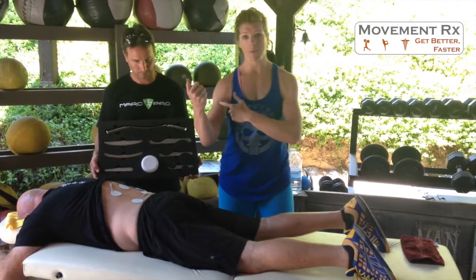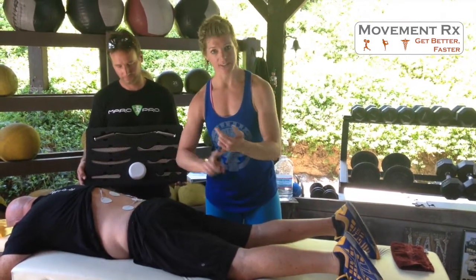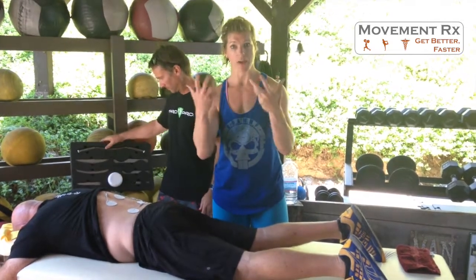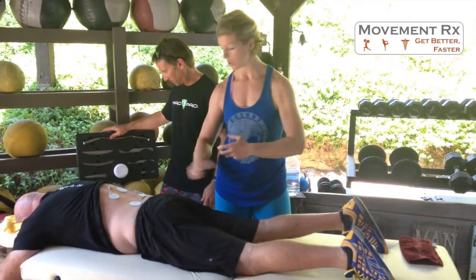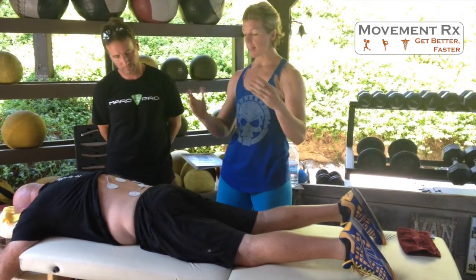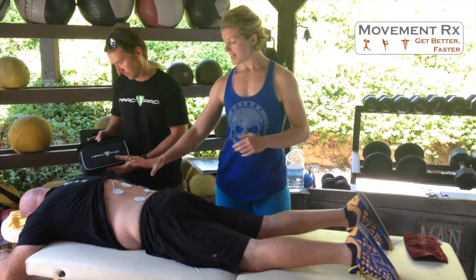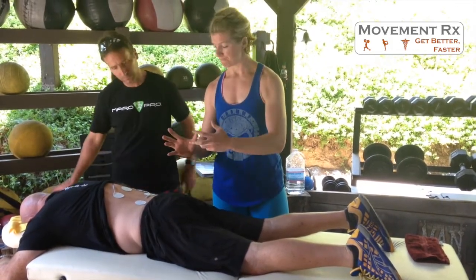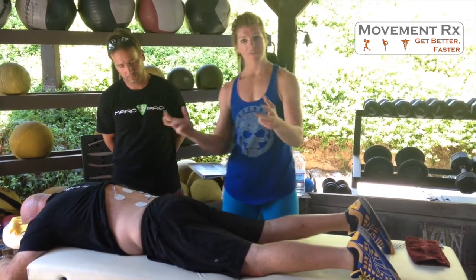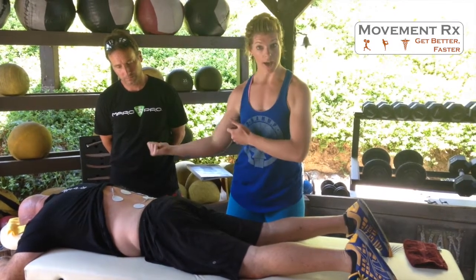Someone like me can work for a longer period of time breaking up tissue, adhesions, connective tissue, and soft tissue quickly. Now, with all that tissue breakdown and metabolic waste that comes out of the soft tissue, I want to flush it. So what can I use? I can use a Marc Pro unit, which is a lower frequency type unit. Like we've got set up on Coach Bergner here, I've crossed the channels and I'm flushing out some of that metabolic waste that we just scraped out with those Hot Grips.